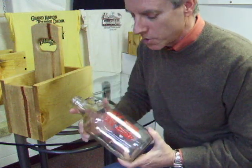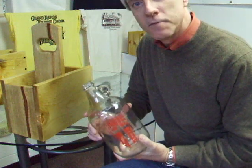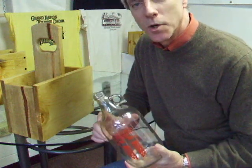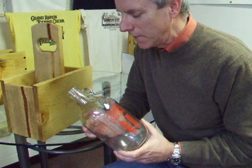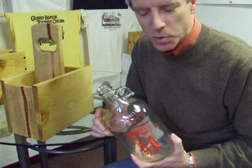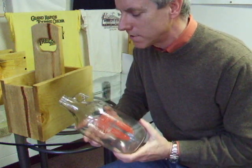They have half-gallon jars called growlers. You take the growler to the bartender, they fill it up, cap it off, and you can take it home. The problem is you really don't want this growler rolling around in your car — it's kind of hard to carry, especially if you've got two of them.